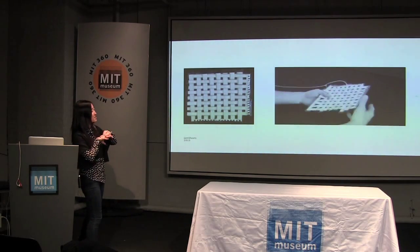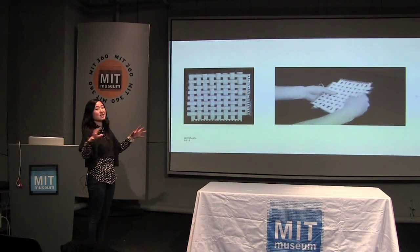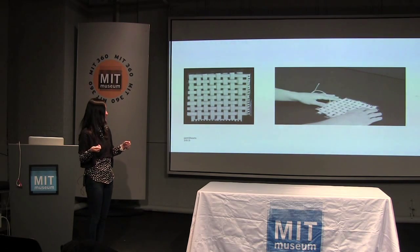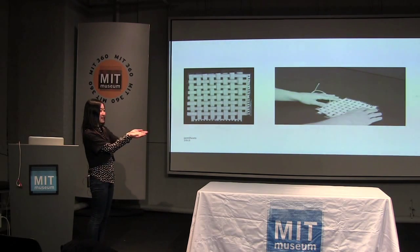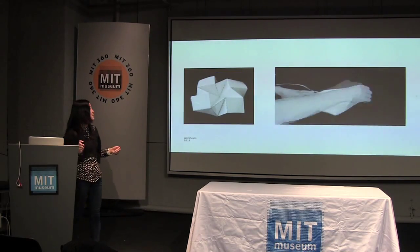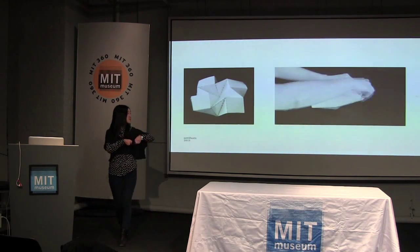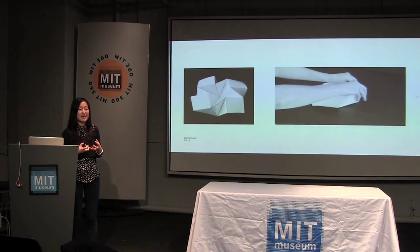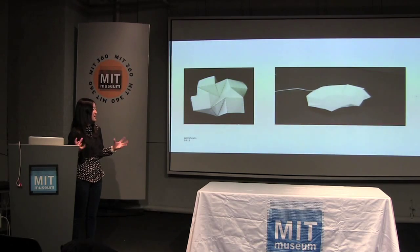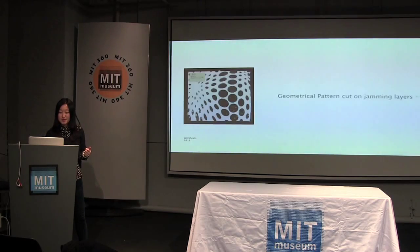We're also playing with the structure. Instead of just having one airbag, if you have lots of airbags, you can decide which ones to vacuum and which ones not to. In this case, you can make one side easier to bend than the other. And if you combine this with some sort of origami pattern, you can fold things into shape. For example, you can store your plate flat, but then easily fold it into a plate shape when you need to use it.